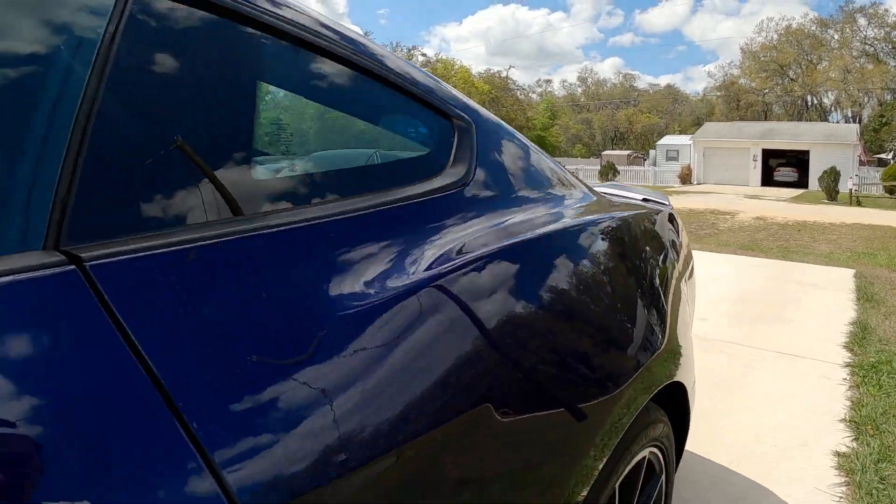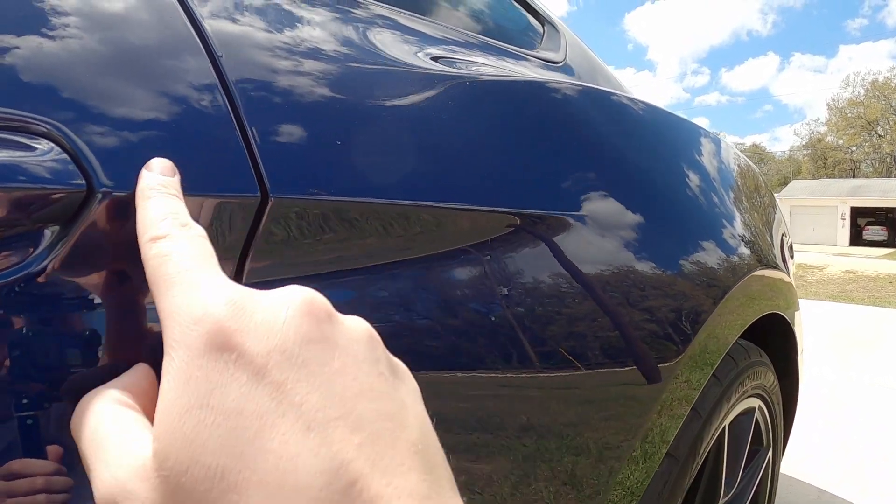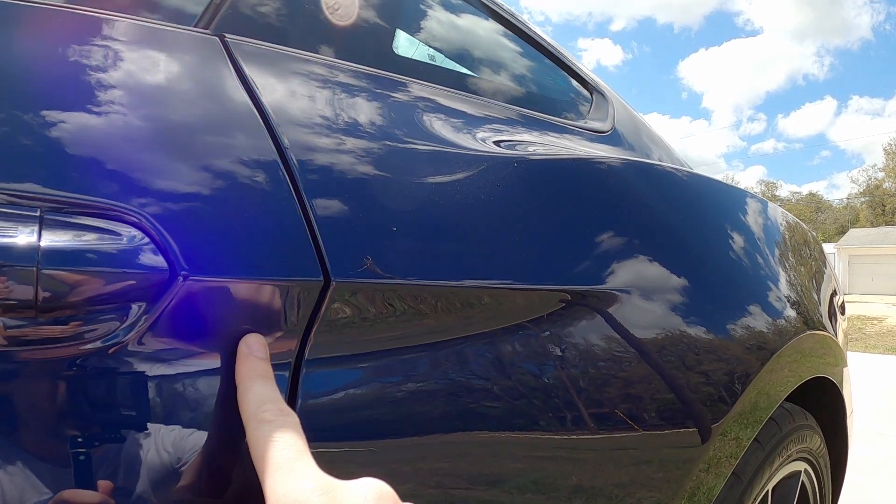First thing is first, as far as everything goes with the car — you've seen the last video updates of the problems the car had coming back from the body shop. The good thing is those were fixed, and then more were created and more were found. So what I mean by that: they were able to sand out what was just clear coat, a run in the paint. They were able to sand that out and that's fine now.